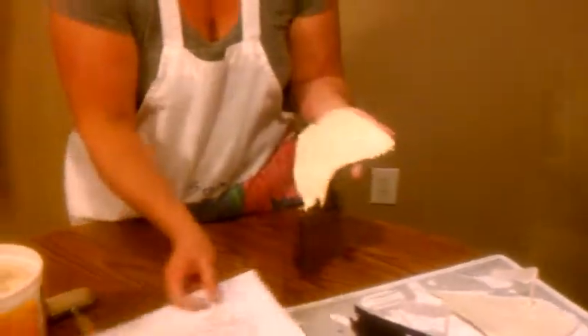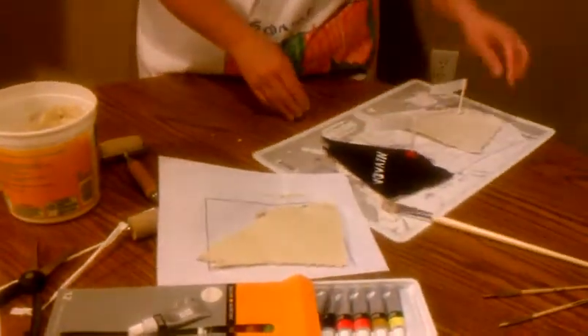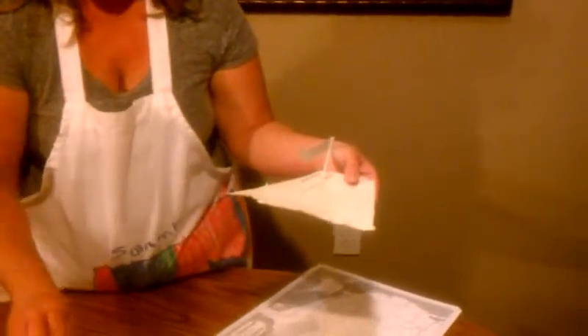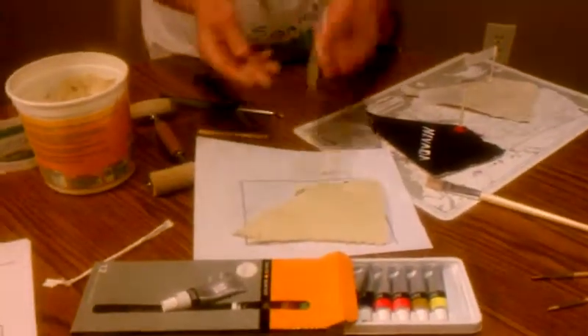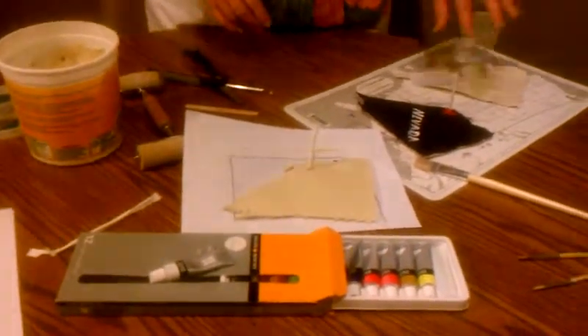When you get it done, let it dry for about 24 hours and you'll have this. I chose to use straws — you can use toothpicks. Just put it in where the capital is going to be, push it down in there, and let it dry.